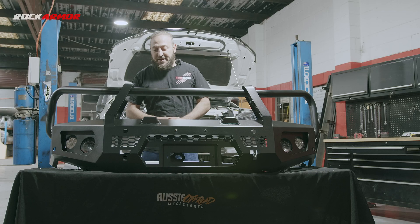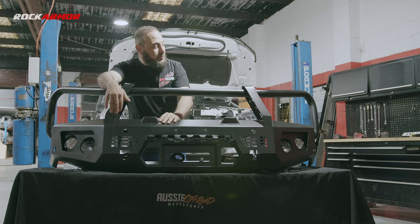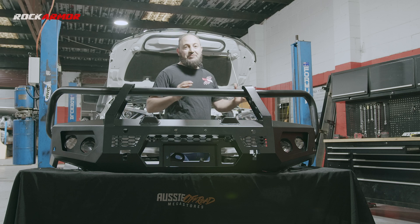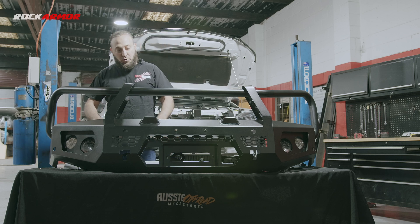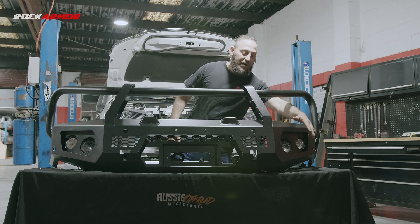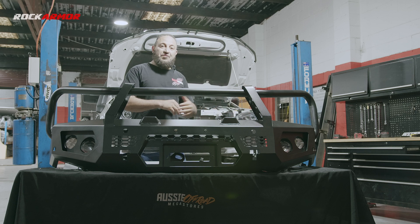I've got the vehicle all stripped and my bar is ready to go. The new Rock Armour GT bull bar comes with provisions for spotlights on the front, a high lift jack mount, and it's fully sensor compatible. The bull bar is also winch compatible, following a really nice sleek design which tucks in and snags up to the vehicle to give it a really nice finish. It comes standard with dual antenna mounts slotted on either side, with reinforcements to make the bar super strong. It's got angel lights, indicator parkers with fog lights which also have a daytime running light. Most importantly, the GT bull bar is all ADR compliant, so it works in with the safety features of your vehicle.